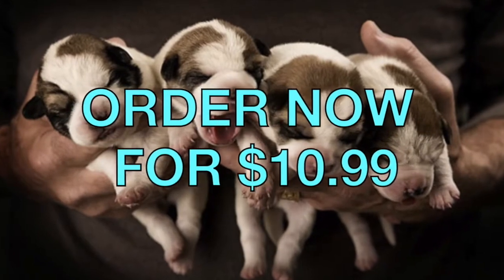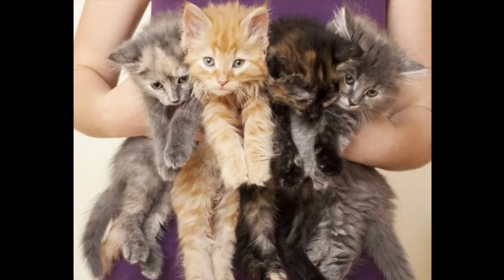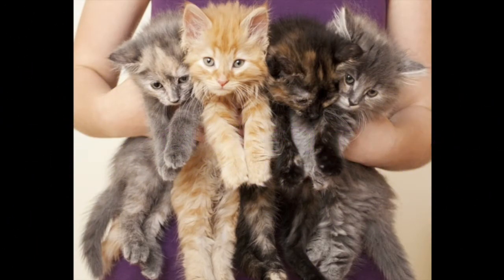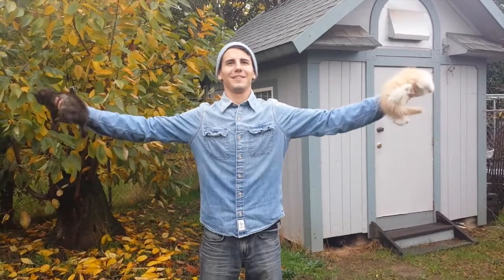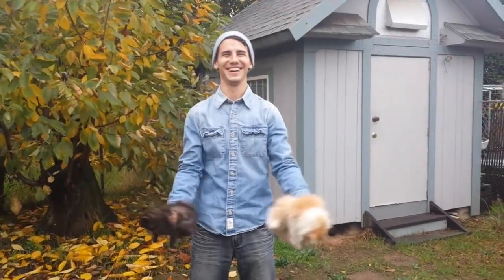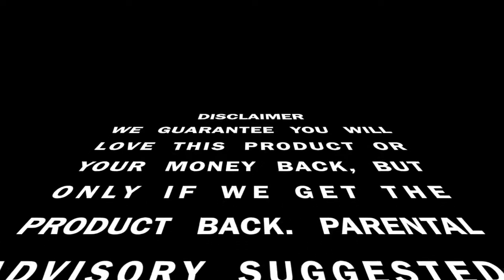Order now! For three easy payments of $10.99, plus shipping and handling. Order in the next 10 minutes and receive our special edition of P90 Kitty for free! We guarantee you will love this product or your money back. But don't forget to send the product back.